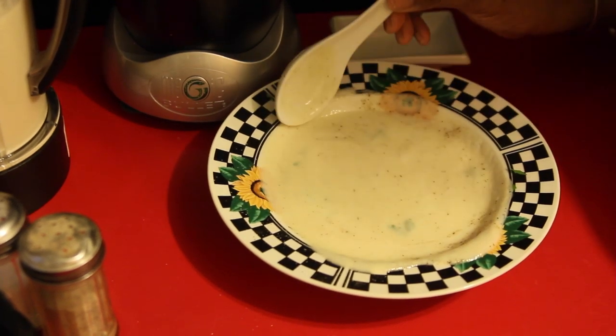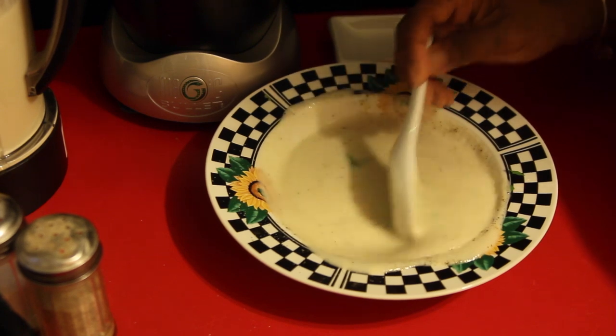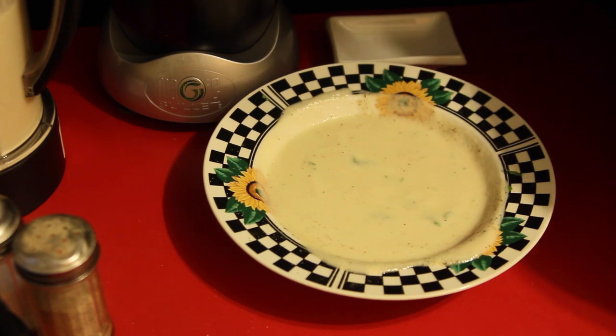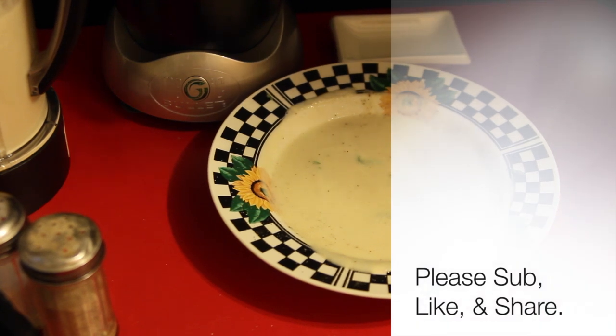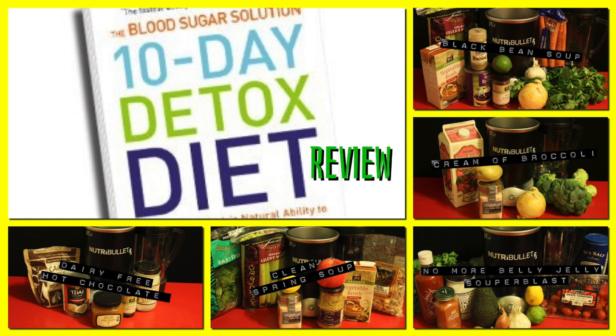Guys, so far, thumbs up to the NutriBullet RX. Now my favorite soup got much easier to make and I'm really happy about that. Check out my review about the 10 Day Detox and some other hot items that I made with the NutriBullet RX. And until my next post, Gadgetuses out! I'll see you next time. Bye.